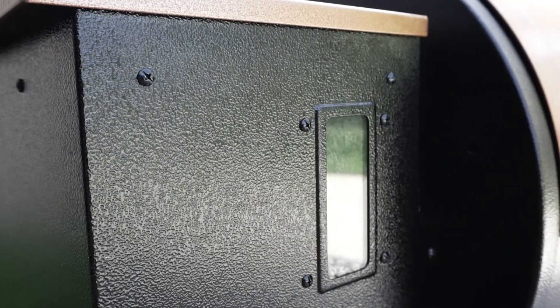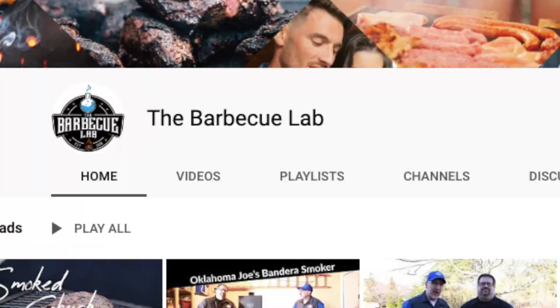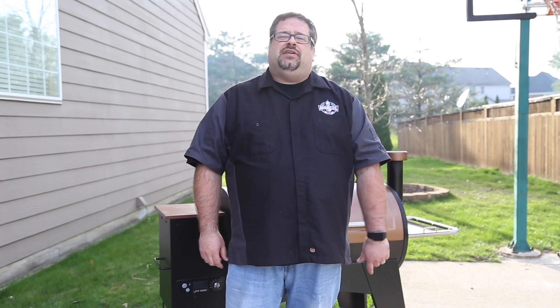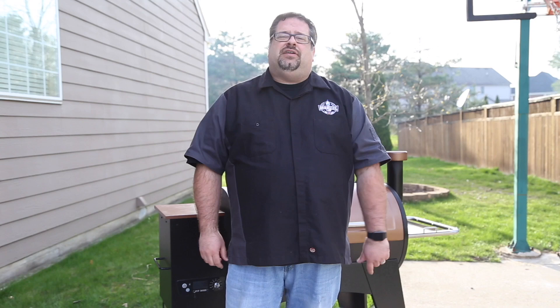I hope you've enjoyed our review of the Pit Boss Austin XL Pellet Grill. We've enjoyed using it here at the BBQ Lab and it can be a great first pellet grill if you're looking to add one to your arsenal. We have cooking videos coming soon on the Austin XL if you'd like to see what kind of food it puts out. If you like this video, hit that subscribe button and hit that like button. We post new videos here every week at the BBQ Lab where we test the gear of the BBQ world to make sure you're buying the right gear the first time. You can also find us on Instagram and Facebook at the BBQ Lab and at www.thebarbecuelab.com.